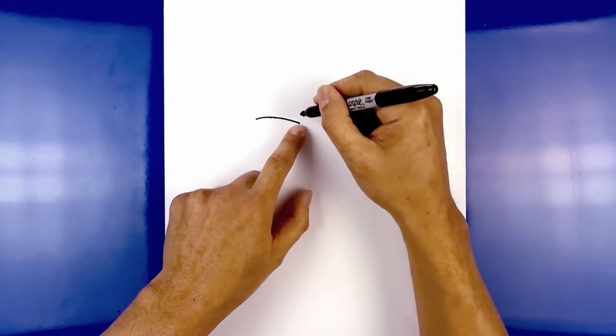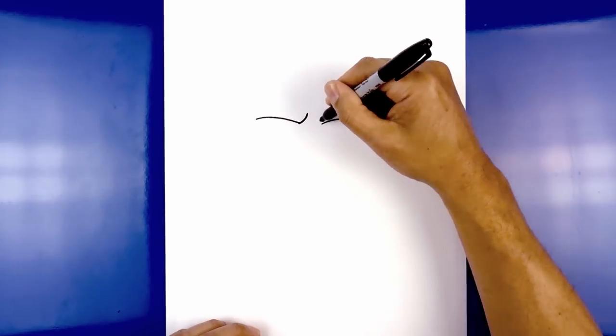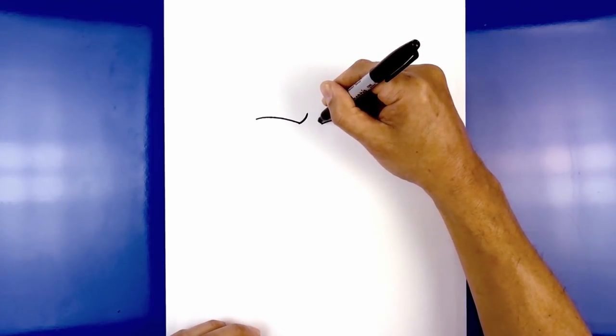Now we're going to curl up the inside of the eyelid, starting from the left side — come in and pull that up. Now we're going to do the same thing on the right, curving in and then up to the same height.